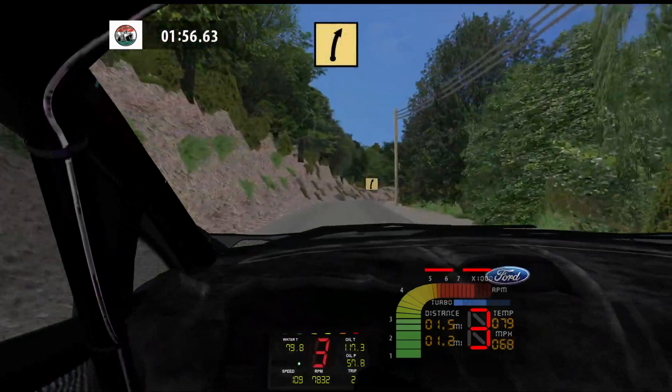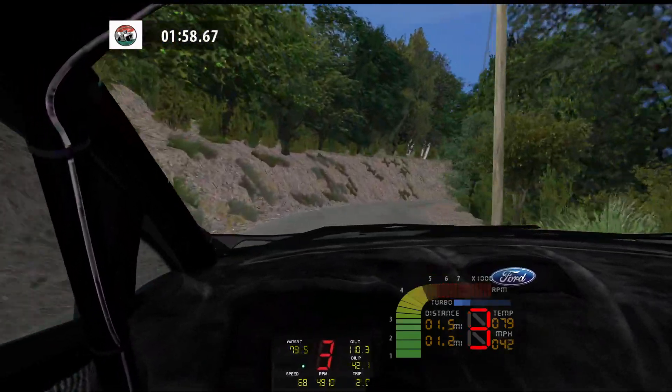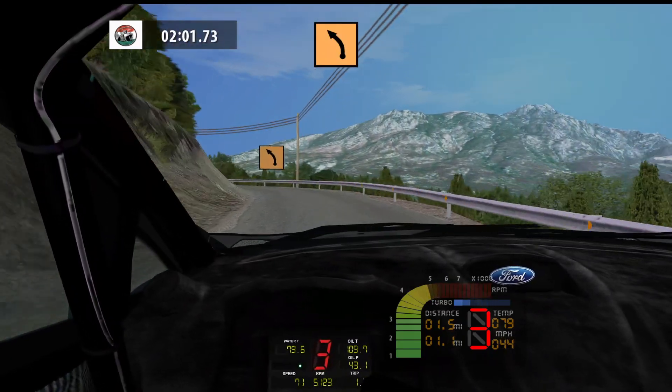Fast right, tightens, 70. Medium left, 50. Medium left, don't cut, 70.